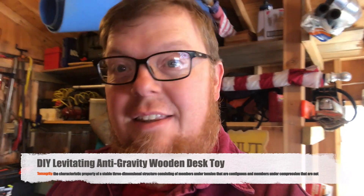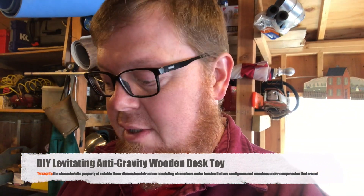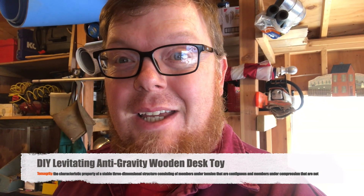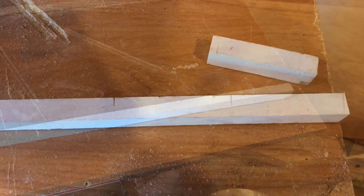Hey everybody, I think it's going to be the perfect day to make a cool physics object that shows a little bit of anti-gravity twist. So here we go. All right, piece of wood, check. All right, so I've made one cut.